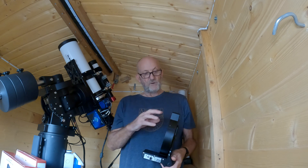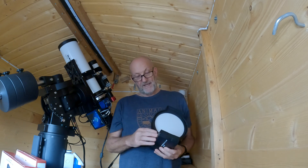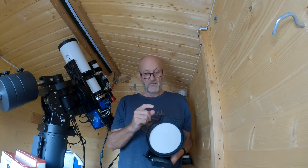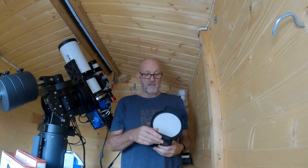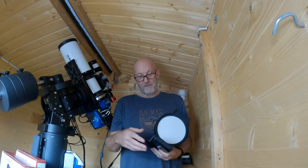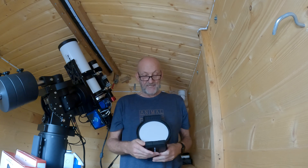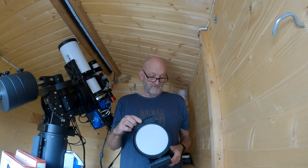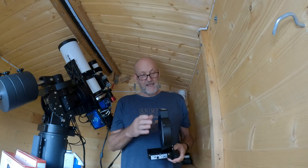The pass-through cables confuse me a bit because they've got USB-C on one end, but it goes into a USB-B port on the motor and then it's USB-C again out to the computer. I don't know why they've mixed and matched these cable types - why they didn't just stick to USB-C for them all - but that's what they've done.